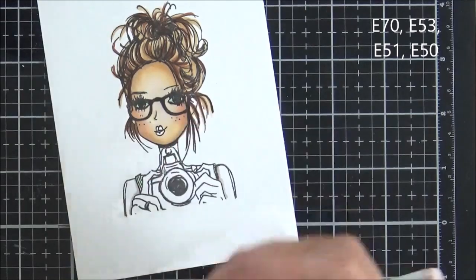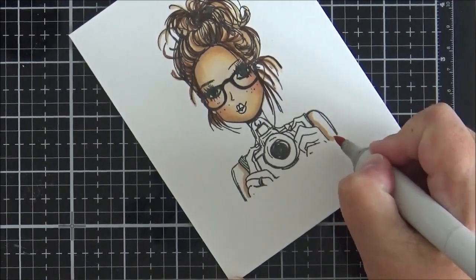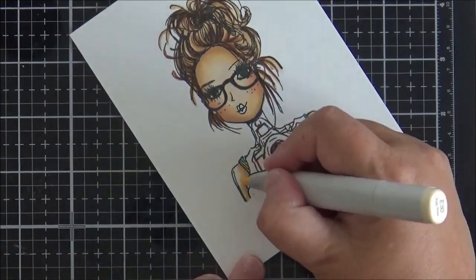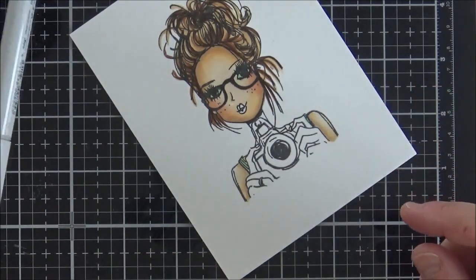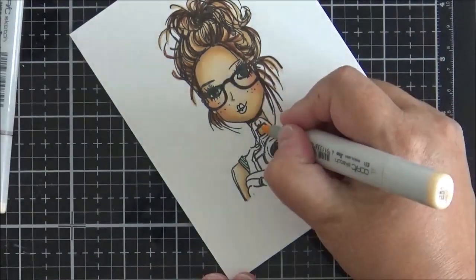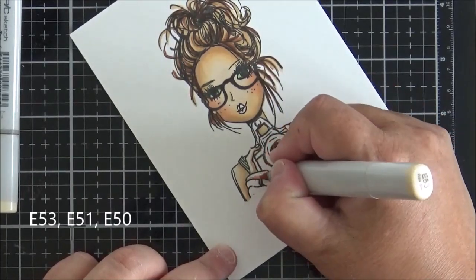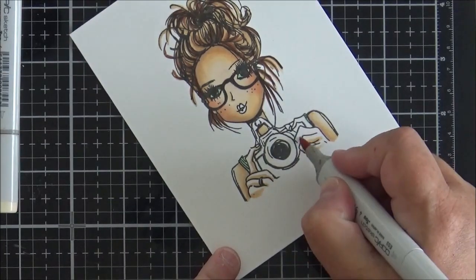Moving on to her arms, I use similar colors again: E70, E53, E51, and E50 in order. I'm not worrying about where the light source is coming from — I color just to add some dimension to the image without being overly precise. I also work on bits of her neck and go back to do her ears, which I always forget.